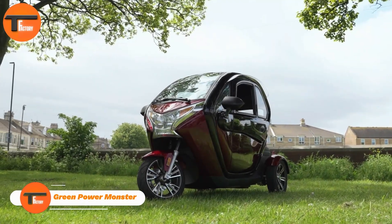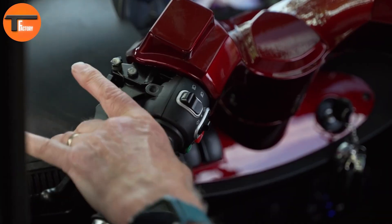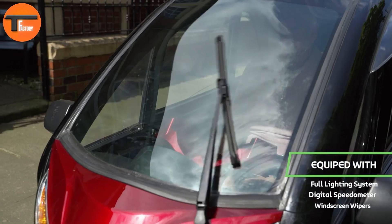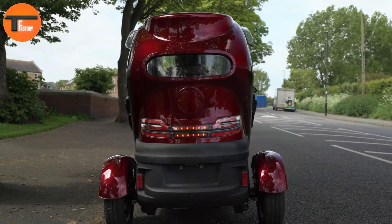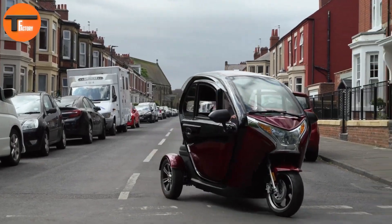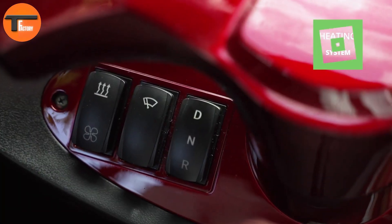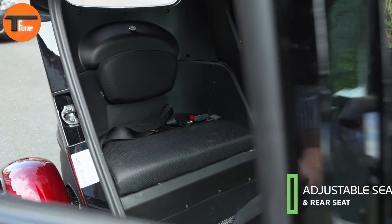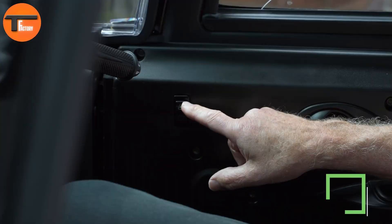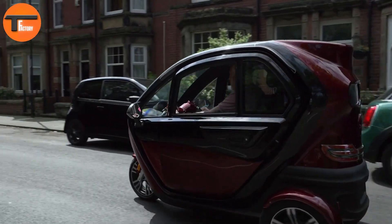Looking for a powerful electric vehicle with impressive features? Meet the Green Power Monster. It's equipped with a 1500-watt motor and a 60-volt, 45-amp-hour lead-acid battery. This combination delivers a range of up to 40 miles on a single charge and a top speed of 25 miles per hour. The Monster is designed for comfort and safety, featuring a full suspension system along with front disc brakes and rear drum brakes for smooth stopping. Whether you're on the road or private land, you'll enjoy a stable ride.